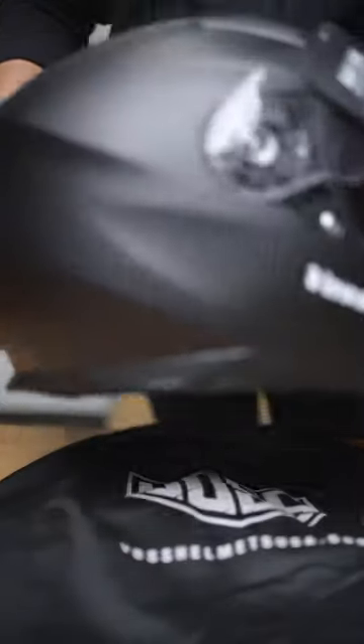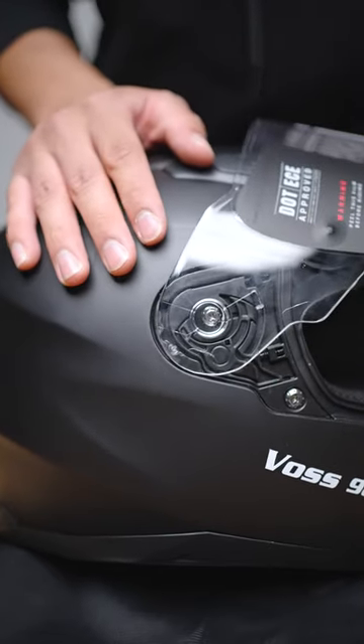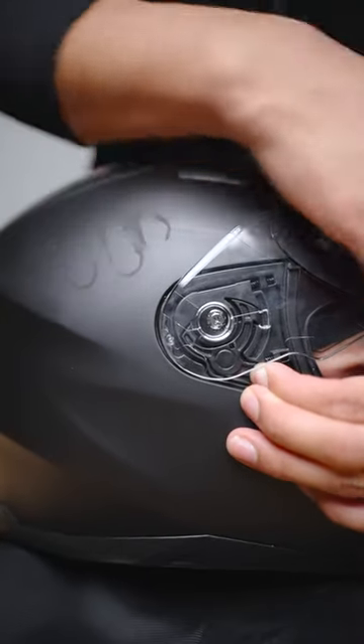Alright, let's do the other side. Make sure the face shield is open to the second position. Locate the release tab and pull the face shield away from the helmet.